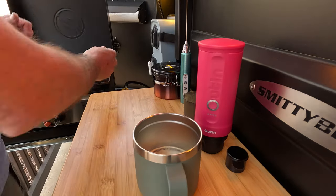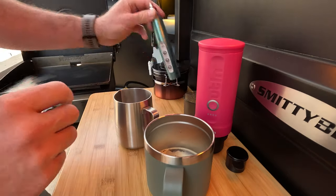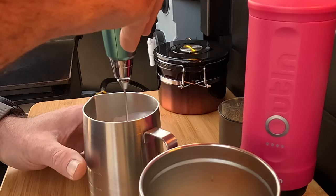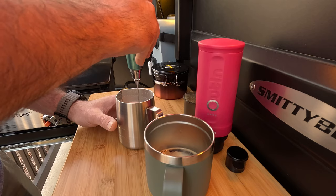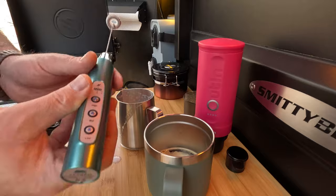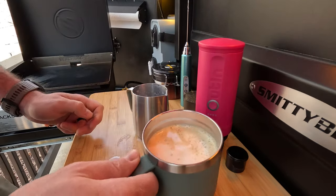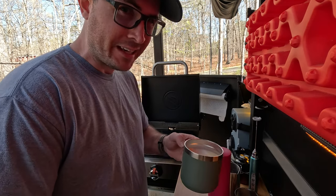Let's see if my milk is heated up — looks pretty well heated. Let's see if I can froth this up; I've actually never done this before off the grid like this, so hopefully it will work. Got to be careful not to go too high and spill over the top. Yeah, this is looking pretty good. Just a little bit of a mess there. We've got some nice frothy milk, so we'll go ahead and pour that in. And look at that — not too bad!